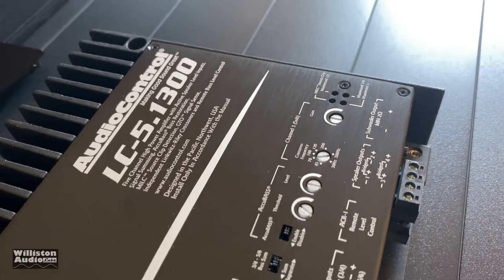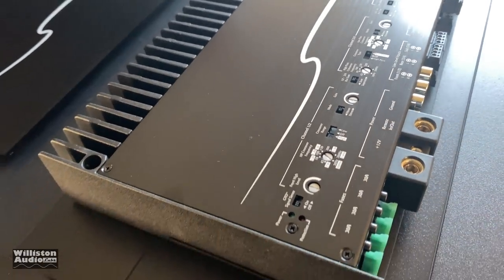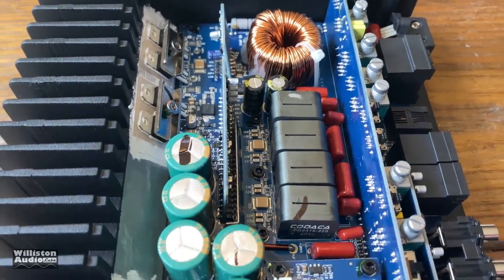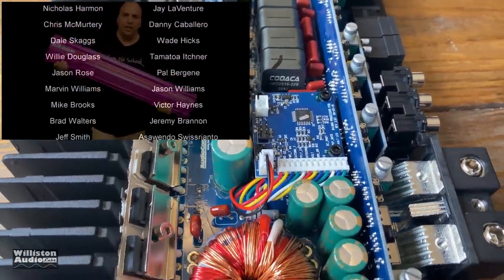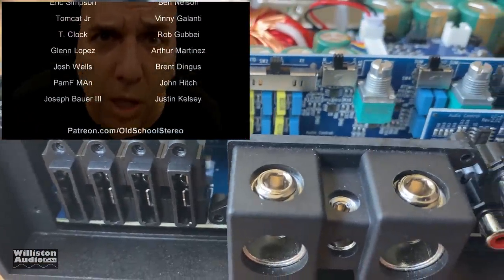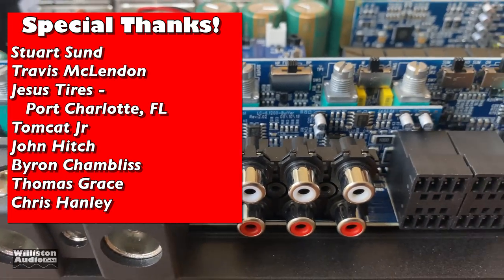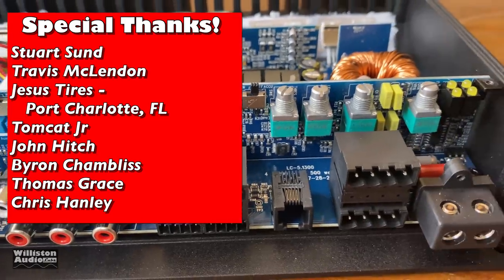Overall, I really like this amplifier from Audio Control. It sounds extremely good and has plenty of power for most people who need a five-channel amplifier with a few hundred watts on the subwoofer channel. Very flexible as far as inputs go for use with factory systems. The amplifier is built very well and seems like a very good amplifier. Thanks as always for watching — make sure you subscribe to my channel. Till next time, big D, I'm out of here.